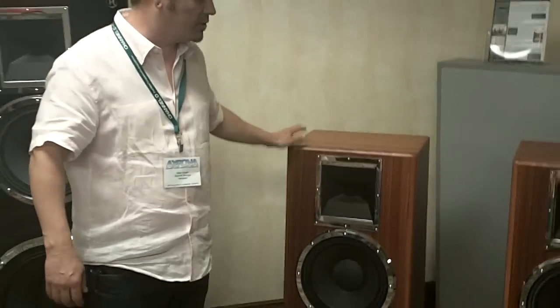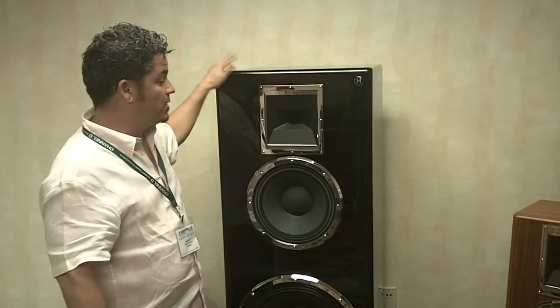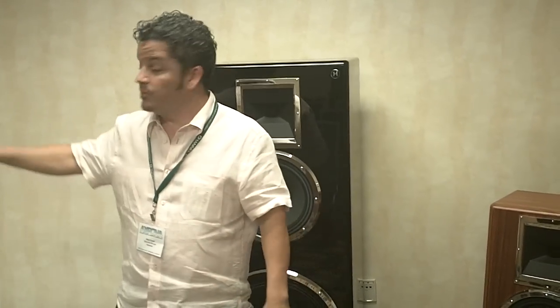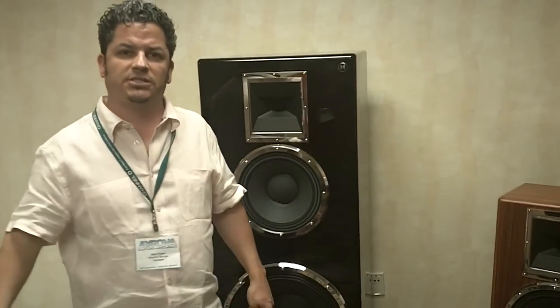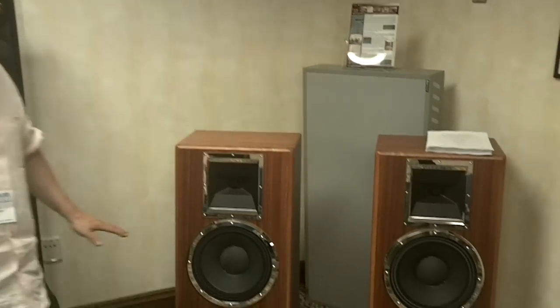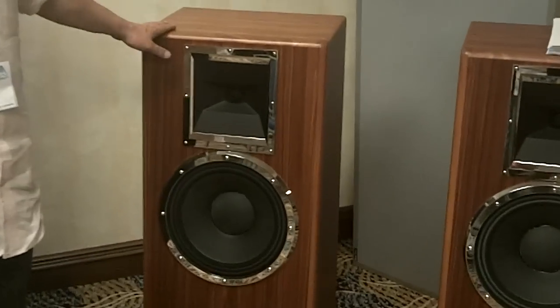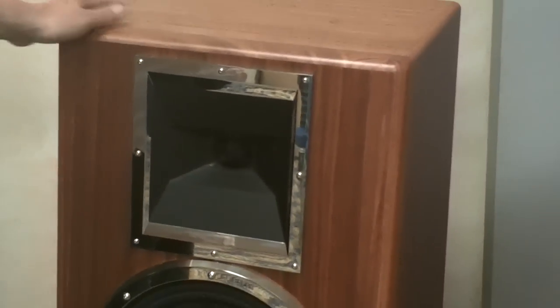Over here against the wall are the M7 speakers — the entry-level line of the Daniel Hertz setup. These are an incredible bargain. They are the same quality as the top system here. The M1 speakers are $50,000 each, so $100,000 a pair. The amps are $8,000 each, and the preamp is $10,000 — making the main demo a $142,000 setup. This will rival anything in existence; I've heard half-million-dollar systems without these dynamics. The M7s offer similar dynamics and 100 dB sensitivity at only $12,500 each — an incredible bargain, also finished by the Petroff Piano Factory.